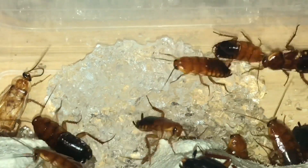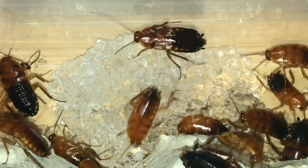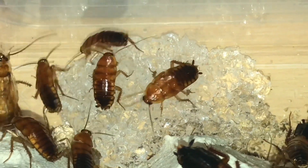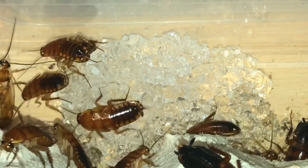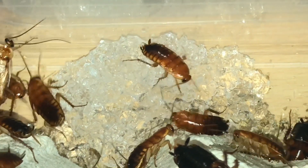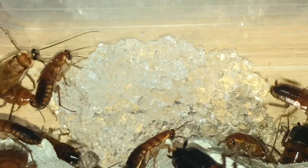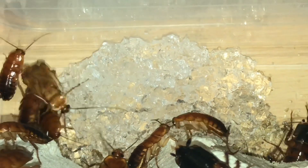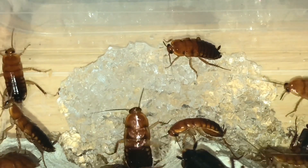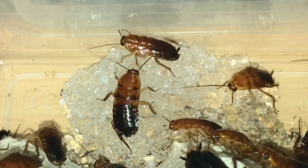We'll just put it in there and they should eat that straight away. And there we go — after about 10 seconds they're starting to eat all the bug gel, which keeps them hydrated. You can also use oranges, apples, bananas, lettuce, or carrots — anything like that is perfect for roaches.